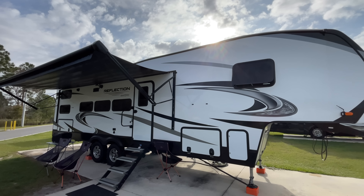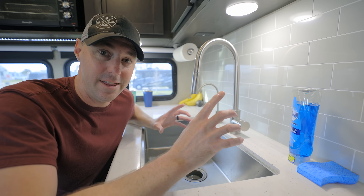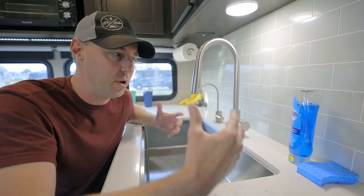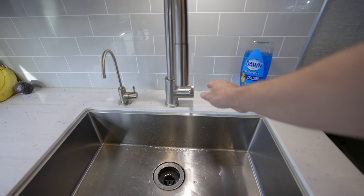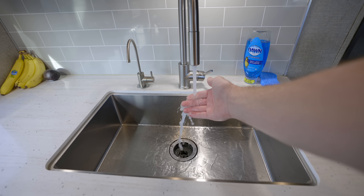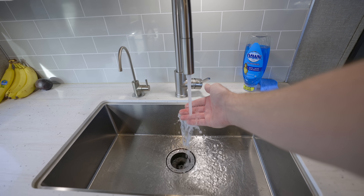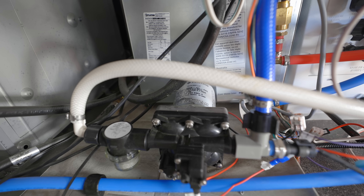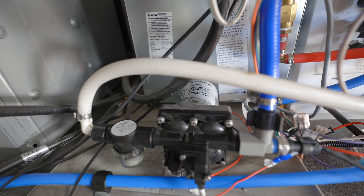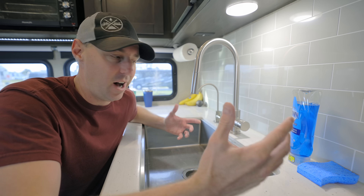There are a lot of great systems in the RV, but specifically the RV water pump — it's a great thing. You can have flowing water when you're out there with no hookup, so you can do dishes at the sink or take a shower using the fresh water in your tank. But the water pump is one of those noisy contraptions. It's not that efficient and could have some problems. If you run it dry, you can burn it up. If you have a water leak, it's not going to turn itself off.